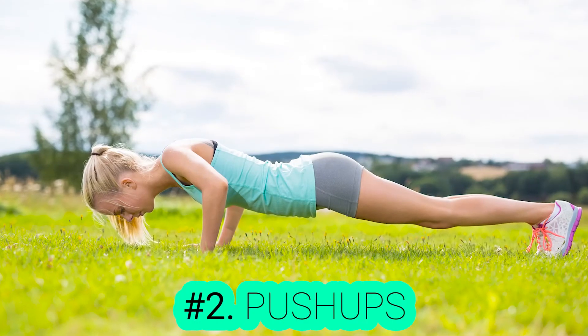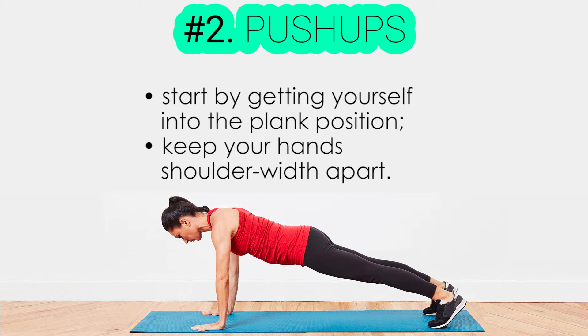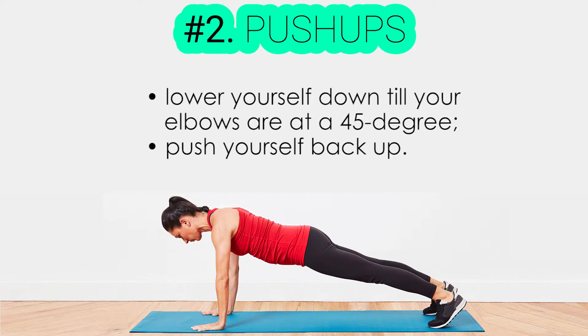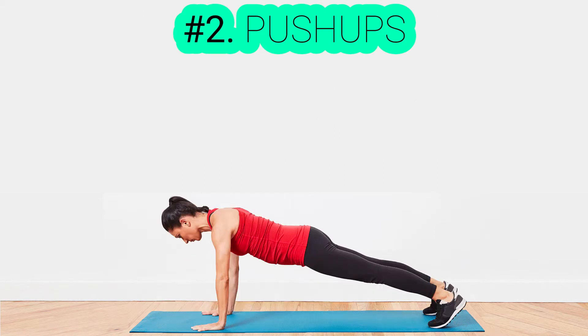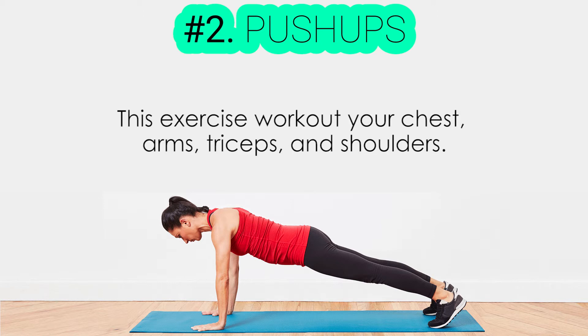Exercise number two: push-ups. In order to do push-ups correctly, start by getting yourself into the plank position and keep your hands shoulder-width apart. Now, lower yourself down until your elbows are at a 40-degree angle, then push yourself back up. Doing push-ups can be tough at the beginning. This exercise works out your chest, arms, triceps, and shoulders.